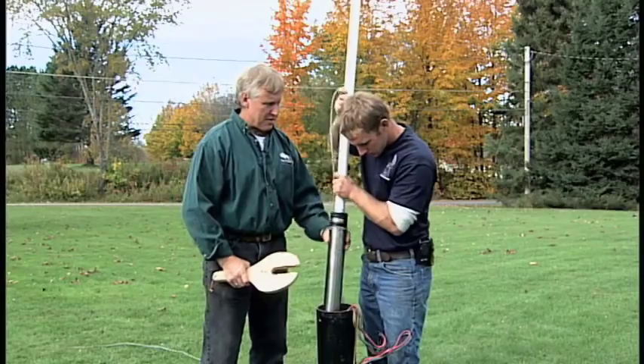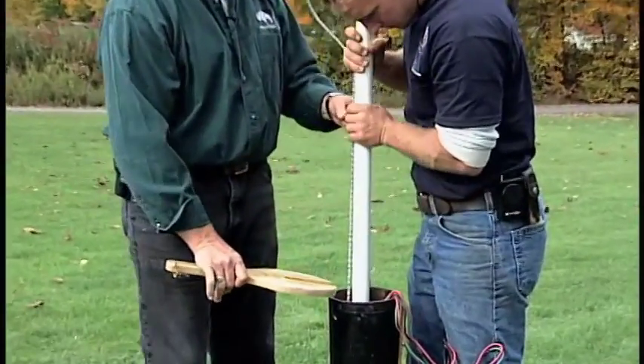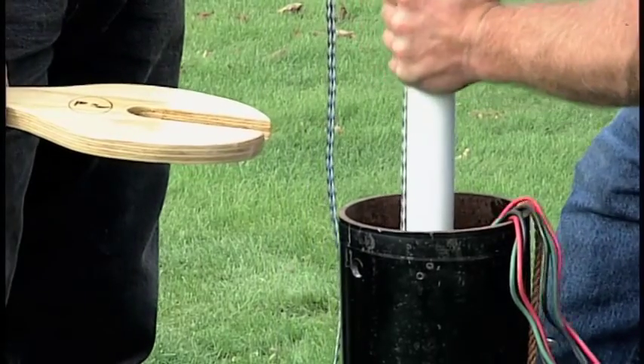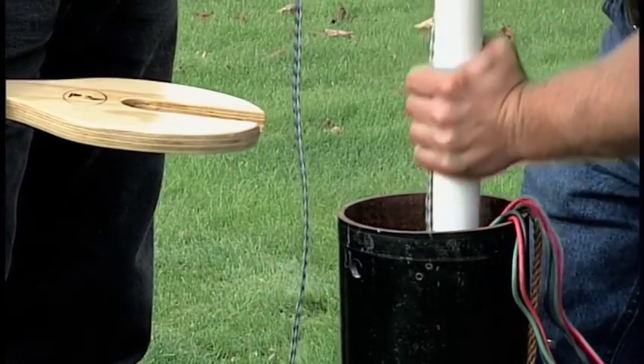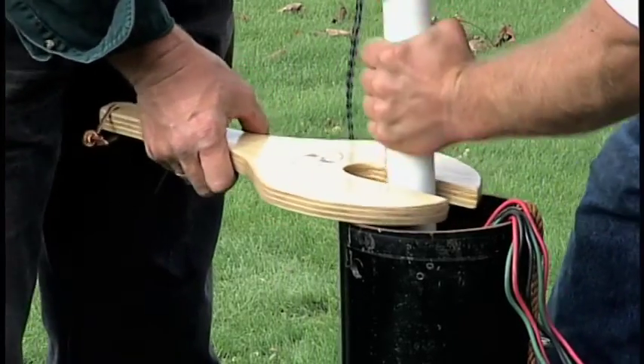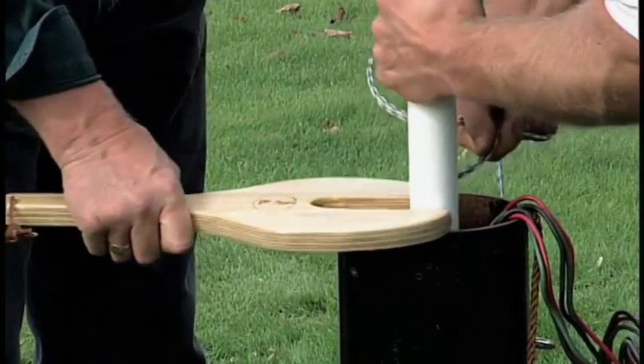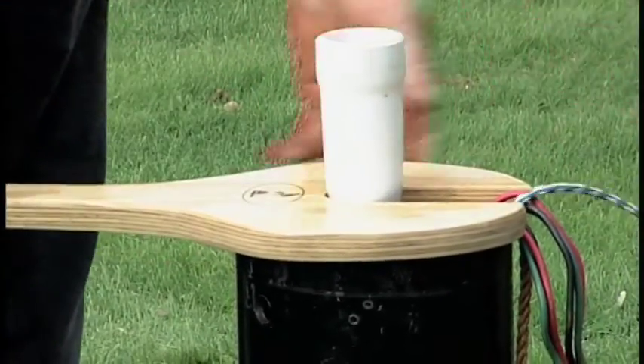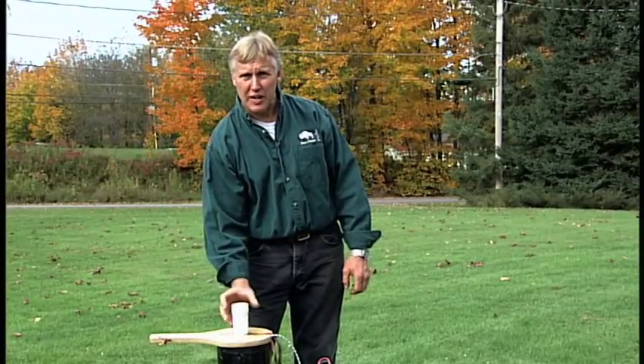Now begin the installation: pass the cylinder and the first length of pipe and rod down the well. Have your installation paddle ready. Fish the cylinder down past the pitless adapter, then slide the paddle on top of the casing with the rope in the slot, sliding it down until the hub sits on the paddle. Find the sweet spot where the cylinder goes by the pitless adapter easily — don't force it. If it catches, pull back up and restart. Once past the pitless, the rest is inch-and-a-quarter pipe, which goes by very easily.